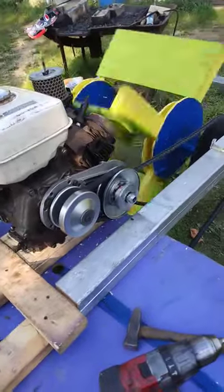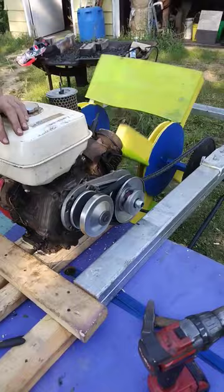Some days you just get an idea that you have to try. In this case it's converting our pedal powered raft into a gas powered raft by using a torque converter and a 9 horsepower engine we just happen to have sitting around. So we welded on a bigger sprocket, put on a 420 chain, and set out on the river.